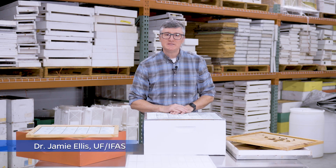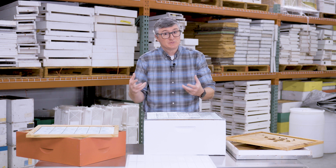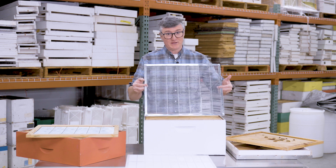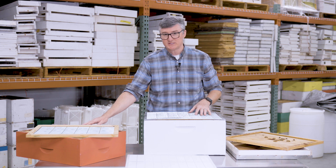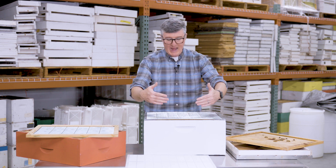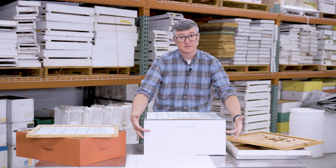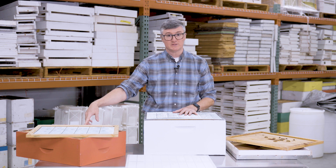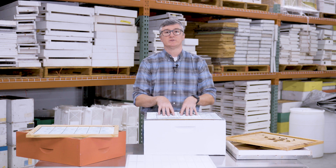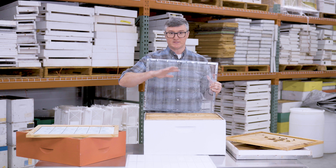The queen excluder is one of those pieces of beekeeping equipment that's named for what it does — it excludes queens. In this particular case I have a queen excluder on top of this deep box. Let's pretend this medium super is full of bees. With this excluder I want to keep the queen in the lower deep box; she will be unable to go up through the excluder into this medium super.